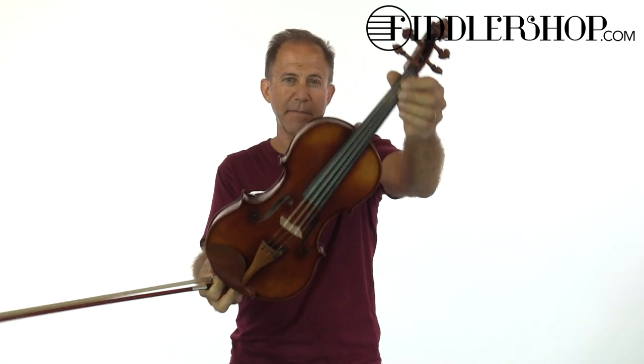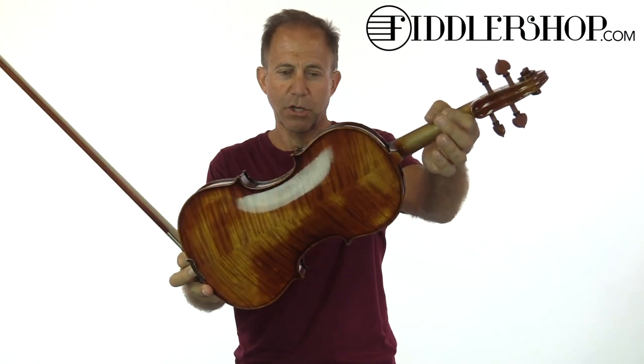Hey Ron, I just wanted you to hear these two instruments before I send them out. This is the Ming Zhangju 905 that I chose for you guys, played with a Holstein three-star bow.